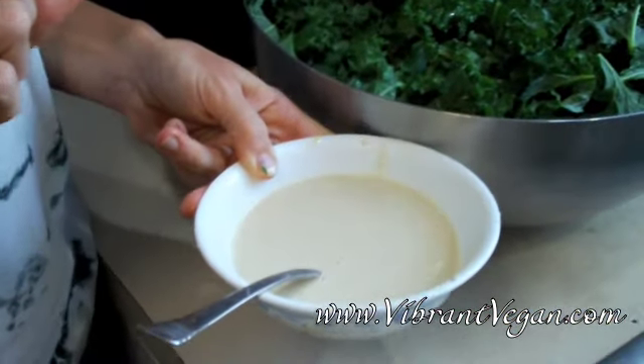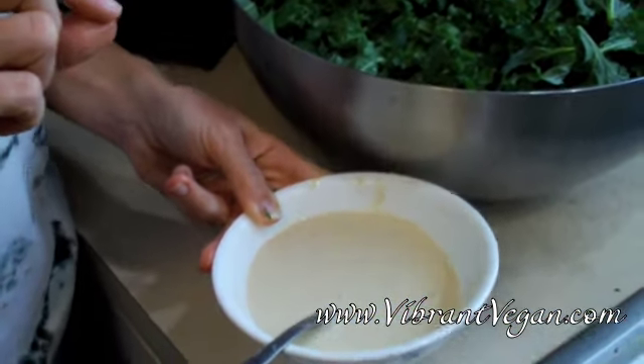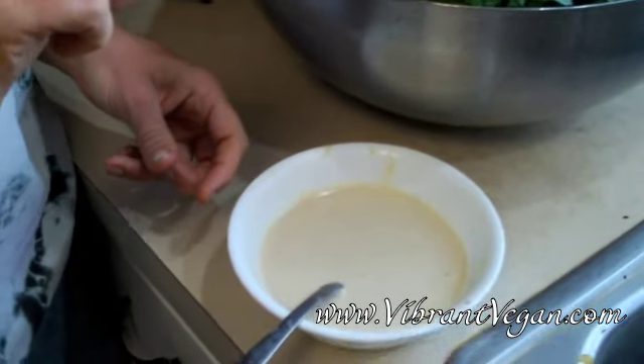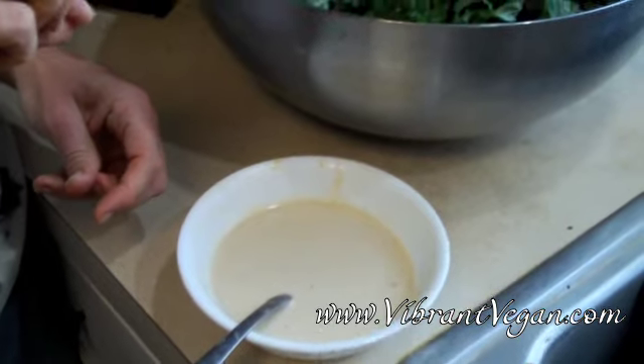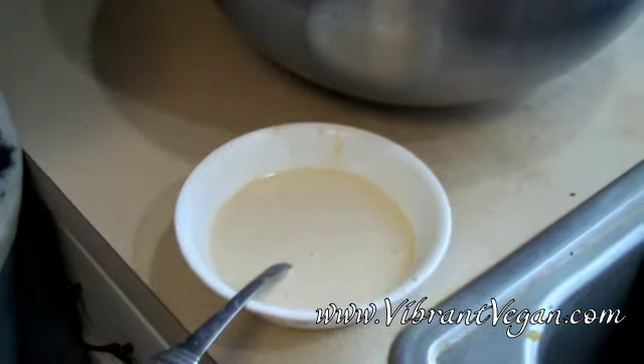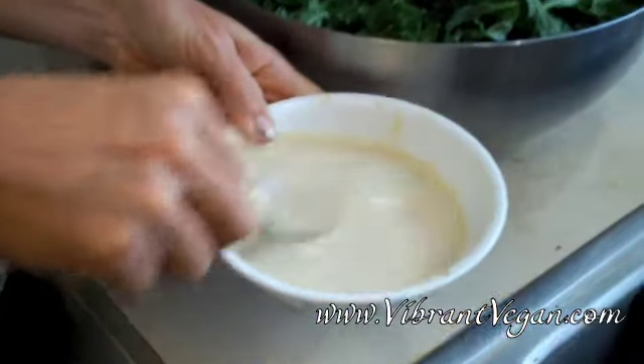And then in a small bowl, you'll need one half of a cup of raw tahini, one teaspoon of ground black pepper, one and a half teaspoons of salt, and one third to two thirds cup of water.